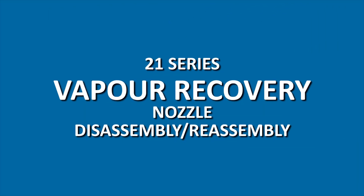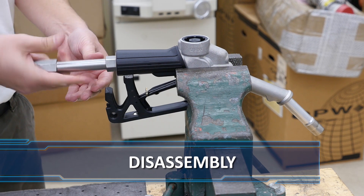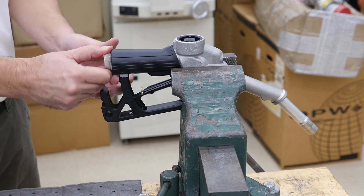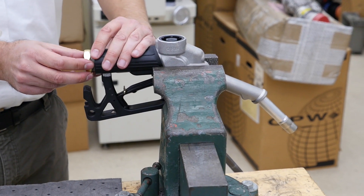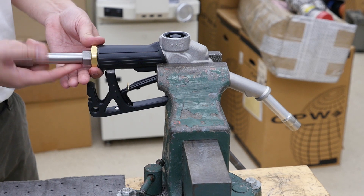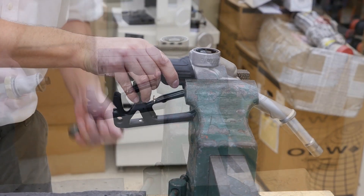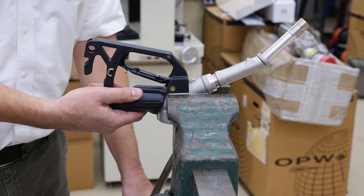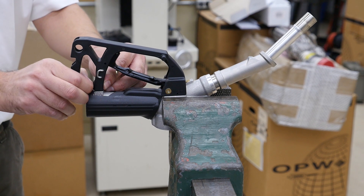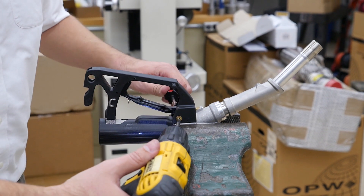Now let's disassemble the vapor recovery version of the nozzle. Start by removing the vapor inlet assembly using the T-handle wrench. If the assembly proves difficult to remove, use the vapor valve removal nut. Grip the nozzle body in a vise with the spout facing upwards, being careful not to tighten it so much that your nozzle body is damaged or scarred. Remove the screw, lock washer, and square retaining nut from the guard assembly. Remove the barrel screw.